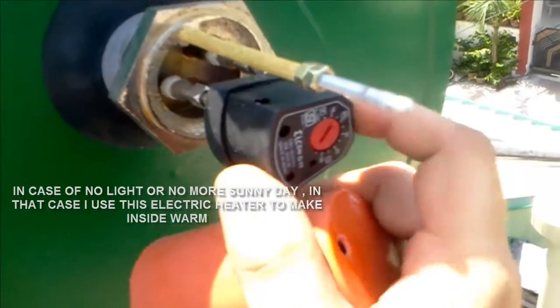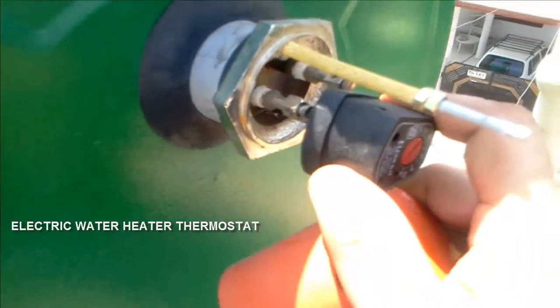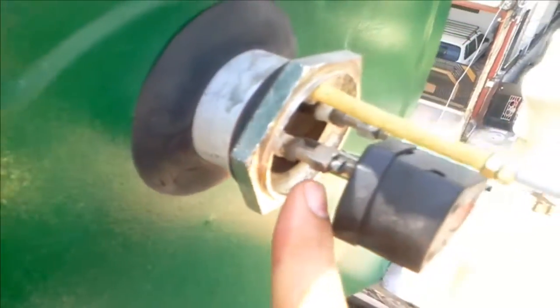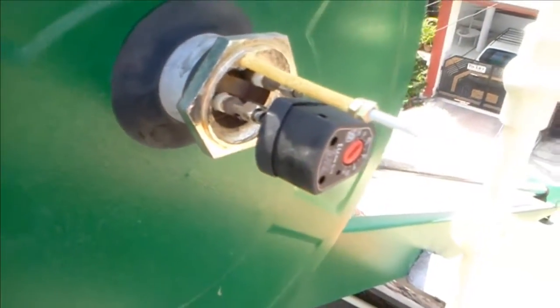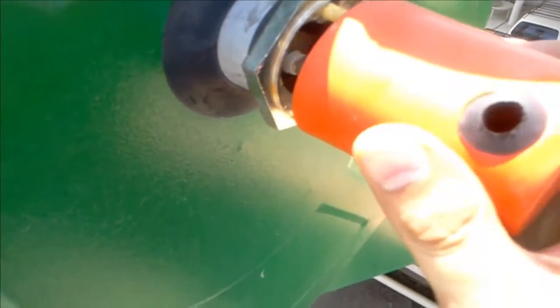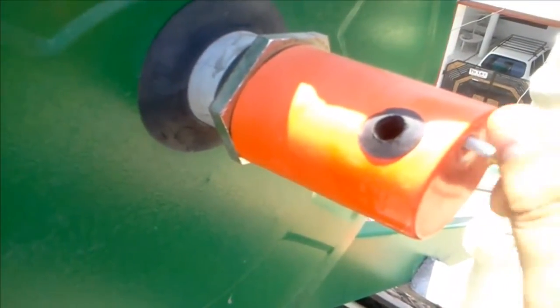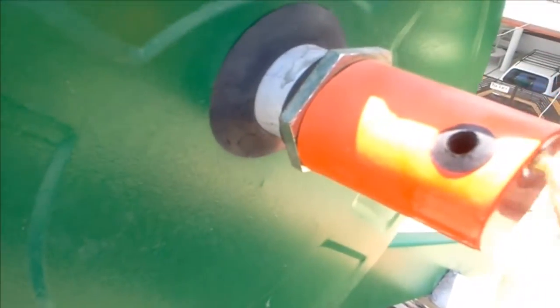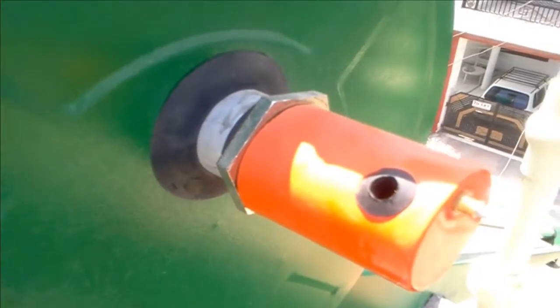This is for auto cut-off of extra heating. If I get the supply from 220 volts connecting here, and here also — this is for emergency cases. If you get cold water and there is a cloudy day for a day or two or three, you can just connect this thing with 220 volts.